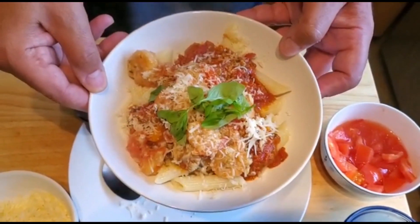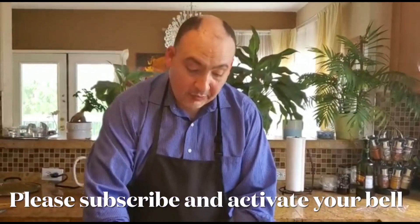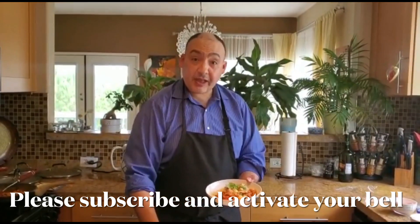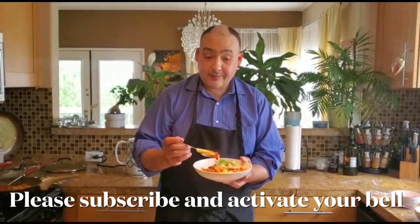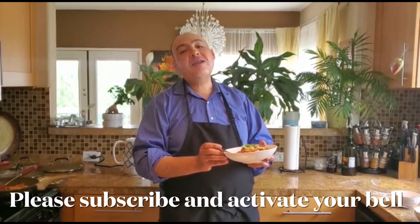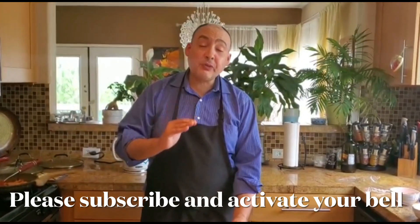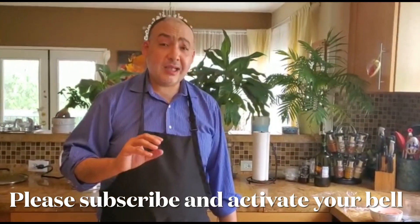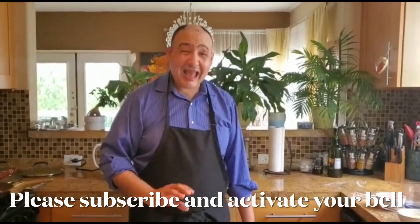Shrimp pasta with fresh tomato sauce made at home — enjoy! Here we go: pasta, shrimp, fresh tomato sauce, fresh basil, and parmesan. I haven't had pasta in a long time, so here we go. It's heaven! The anchovy and capers give the pasta sauce a very bold flavor, and with the parmesan, fresh tomato, and sun-dried tomato, all those ingredients together make an amazing pasta sauce.